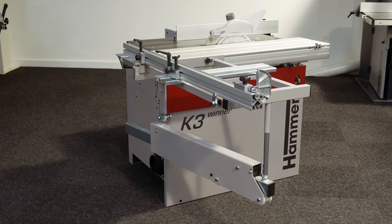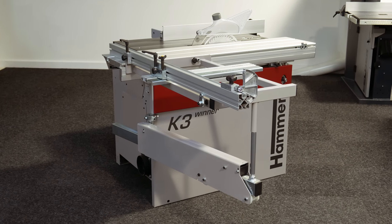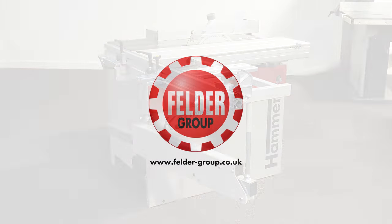To find out more about the Hammer K3 winner and to see how a range of machines from the Felder Group can revolutionise your workshop, visit felder-group.co.uk.